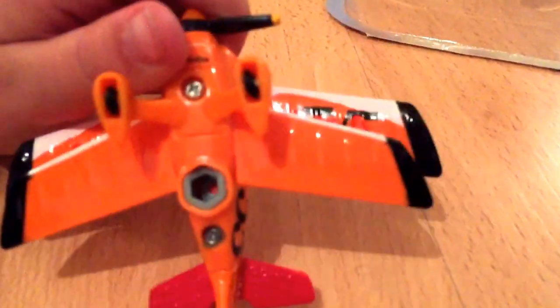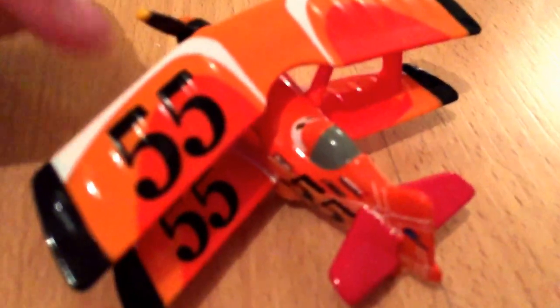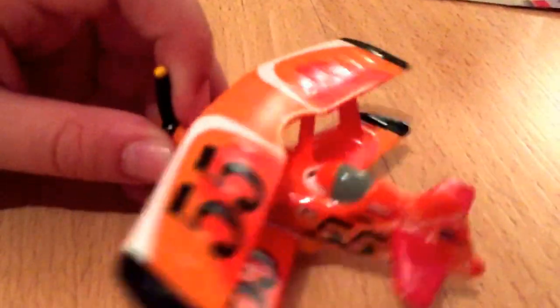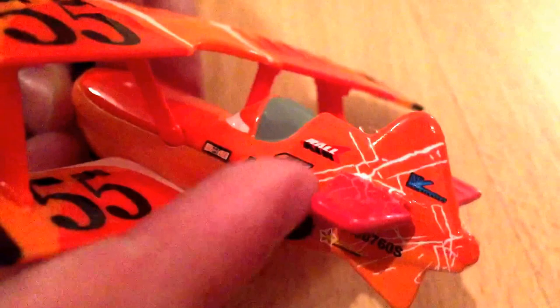On the top wing — he's a black plane — so on the top and the bottom. And then on the bottom wing, only on the top and the bottom. That makes sense. Then you have the 55 on the sides, along with sponsors: Hall Air, I think that is. Aeroflex. Can't read those three.